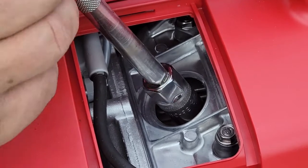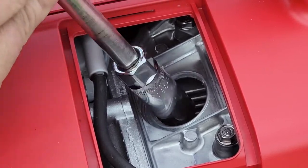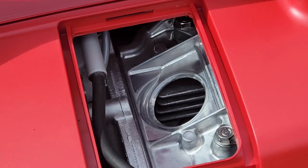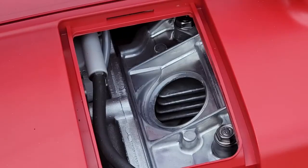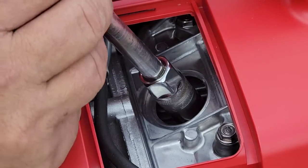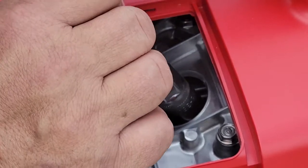Usually you can just break it loose and then do it by hand. It comes out. Now for the new spark plug — let's turn it in. Get it started, don't force it. Make sure it's not cross-threaded.